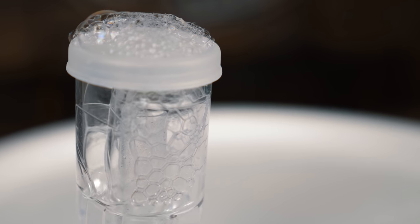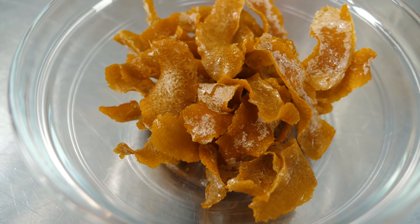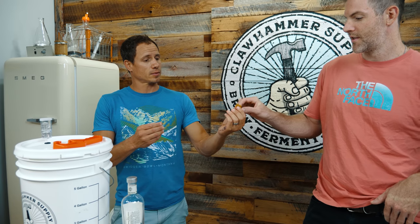We finished this beer up about a week ago and we are ready to dry hop it. We're also going to add some candied oranges, which are done — really delicious. They're nice and sweet, totally dried out. By pulling out all the moisture, hopefully that's going to add a lot of flavor into our beer.